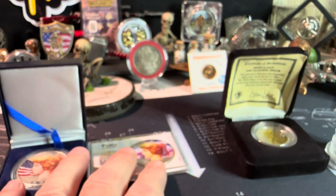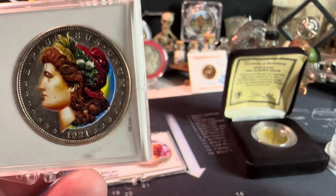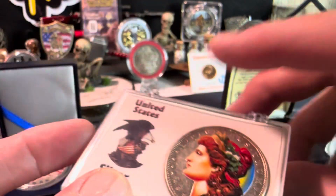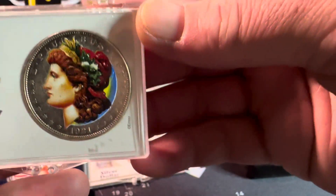There are two different versions that I personally know of. And don't let the Morgan slide — look at that, a beautiful painted Morgan as well. 1921 Morgan, she's all jazzied up. They didn't paint the back of the Morgan, just painted the front.